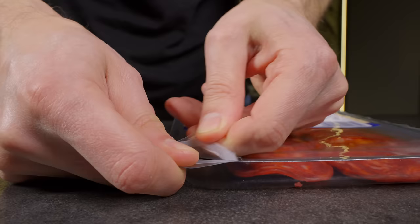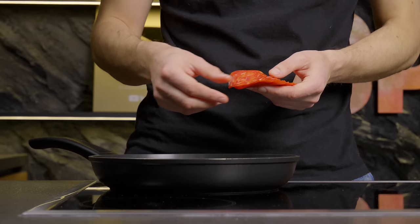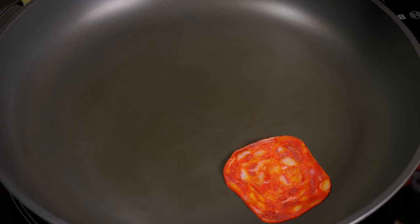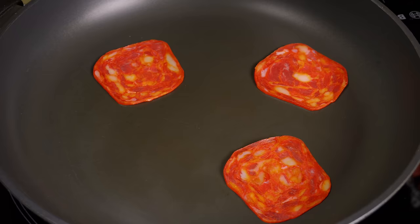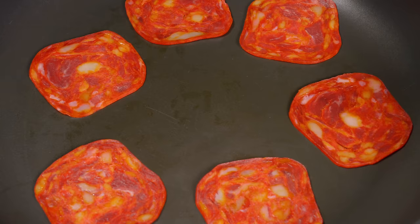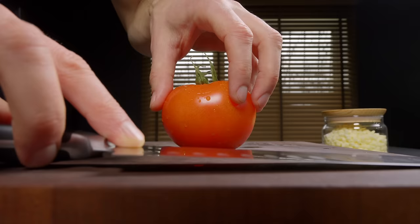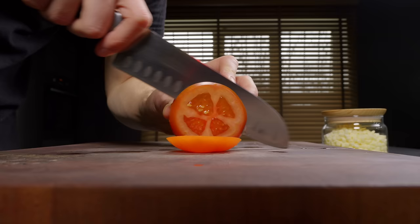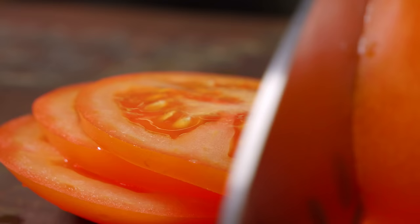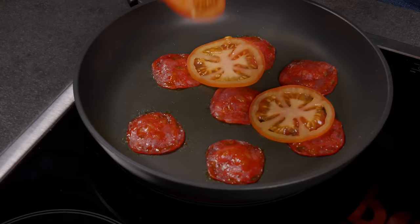Let's start with a fantastic pizza roll recipe. First, heat a pan to a barely warm state and lay out slices of chorizo. I really adore this sausage. Lightly fry them. Then we thinly slice a tomato and carefully arrange its slices on top of the sausage, creating a vibrant second layer.